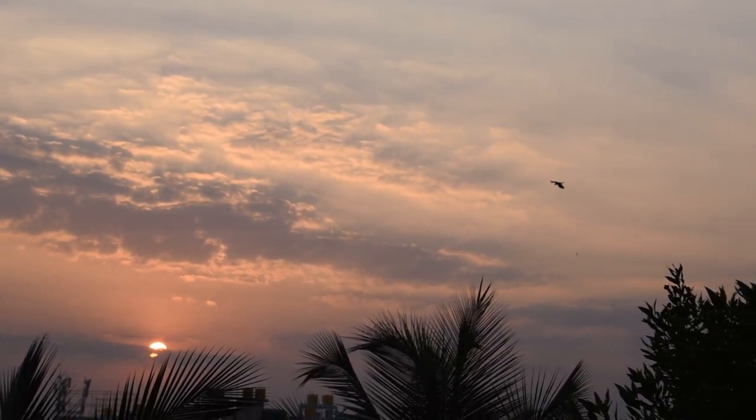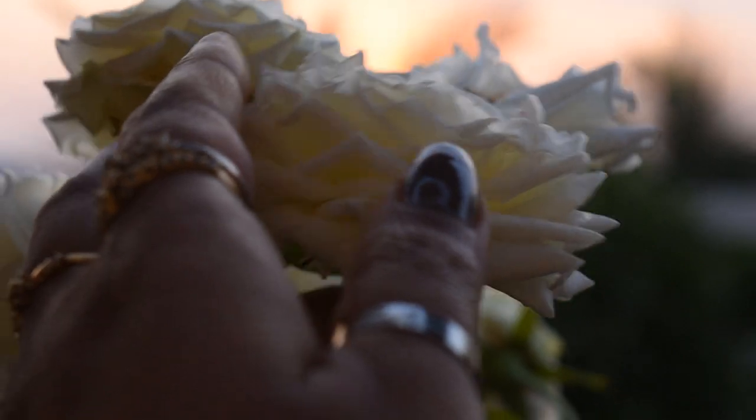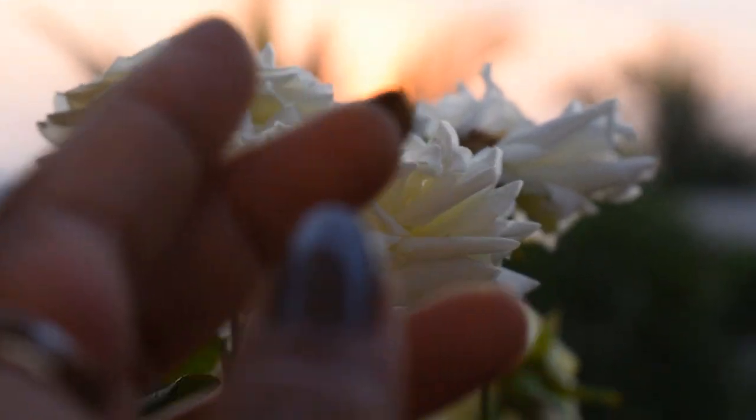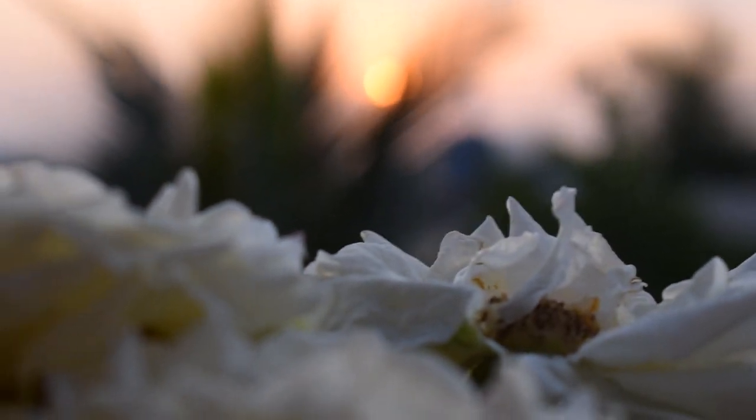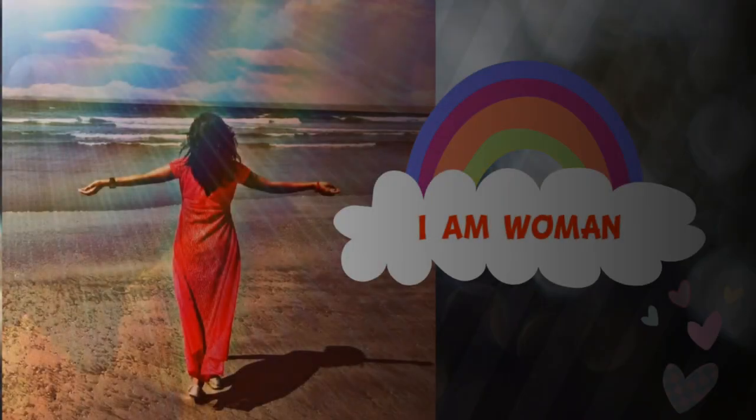I am the light. I am the beauty. I am the strongest. I am the pride. I am the unconditional love. I am the creators of life. I am women.